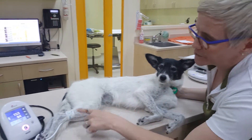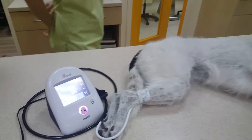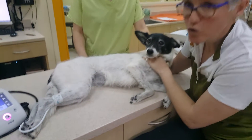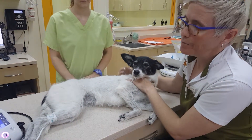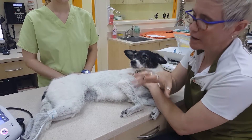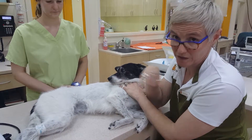Here we have the blood pressure machine. It's an oscillometric machine, which means it measures blood pressure in a way similarly to what most of you would be used to when you go to the doctor. Basically when we go, we get a cuff put on our arm, they press a button and it swells up and squashes your arm, and eventually after a few seconds spits out some values.